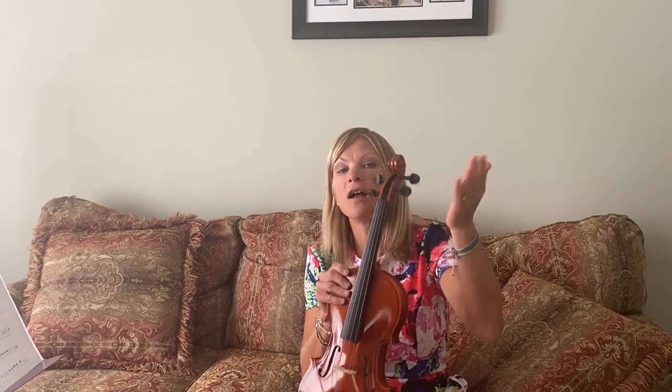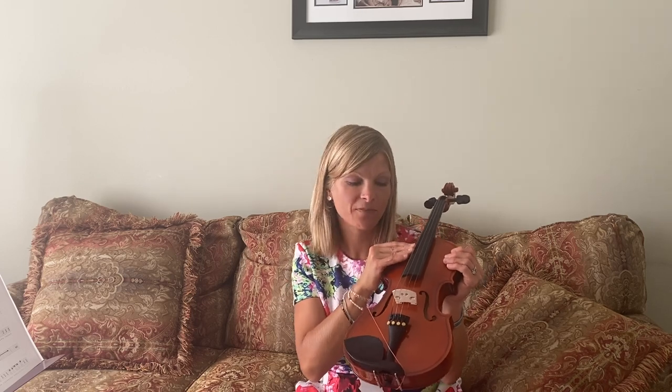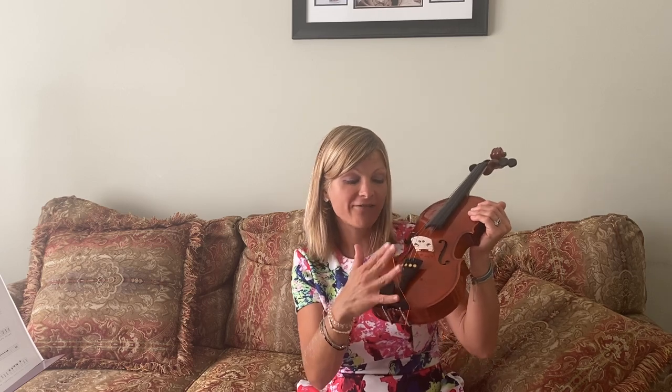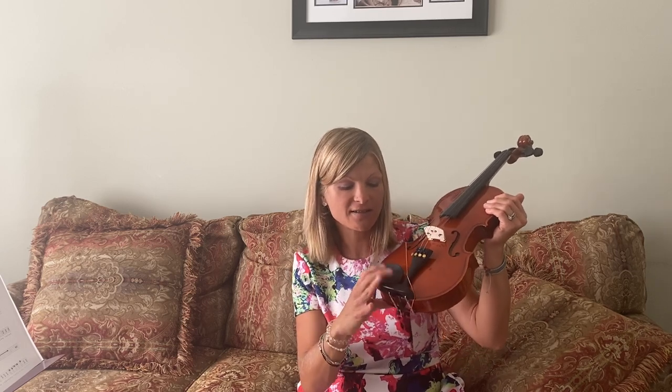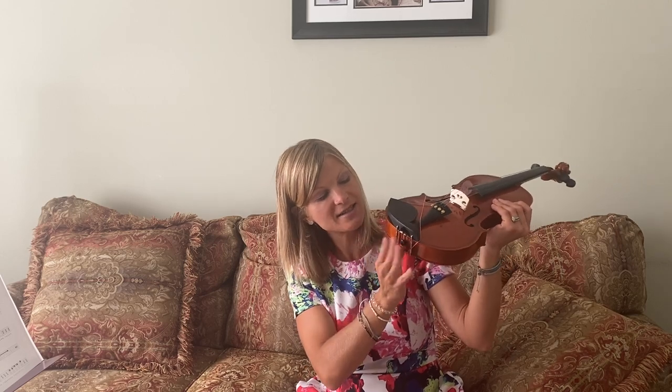So you're going to repeat after me. This is the scroll. These are the pegs. This is the nut. This is the fingerboard. These are the strings. This is the bridge. These are the fine tuners. This is the chin rest. This is the tailpiece. This is the button.